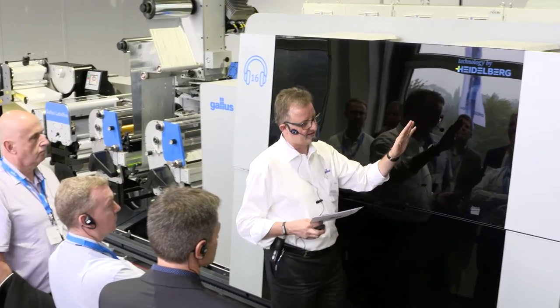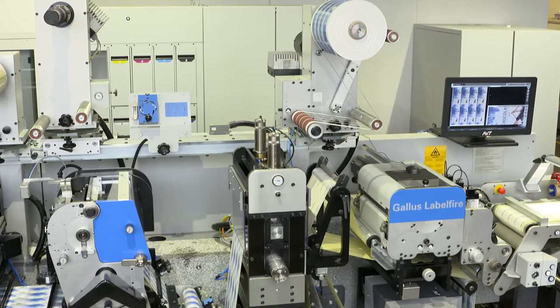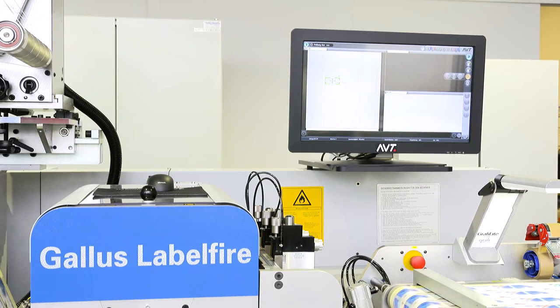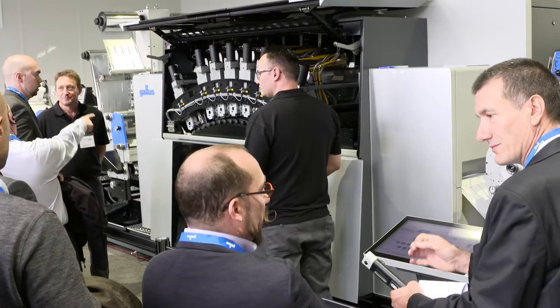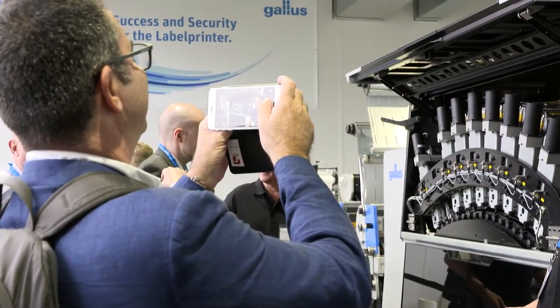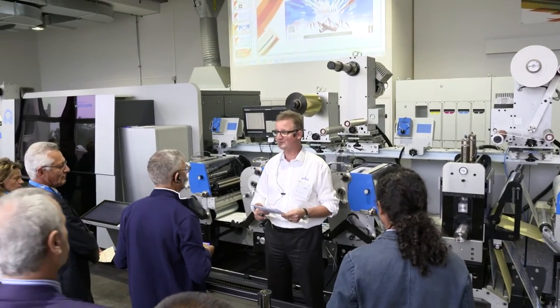This is the first time that three graphic art experts are joining forces to co-develop a fully integrated solution, offering customers additional investment security through a worldwide service force and financial strength. For print quality, it delivers true digital offset print quality using Fujifilm heads with 1200 x 1200 dpi native resolution, the smallest droplet in the industry, and eight colors to meet over 95% of the Pantone gamut.